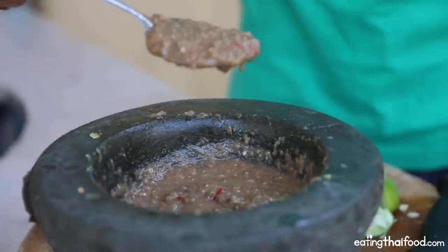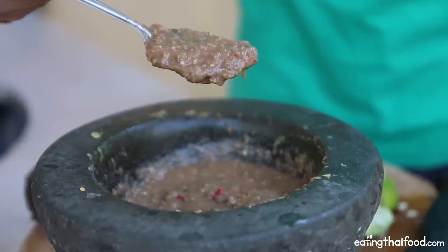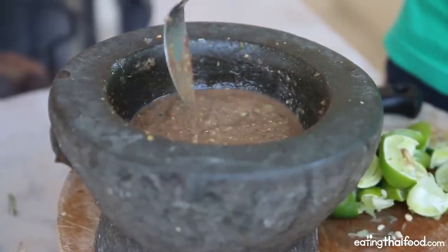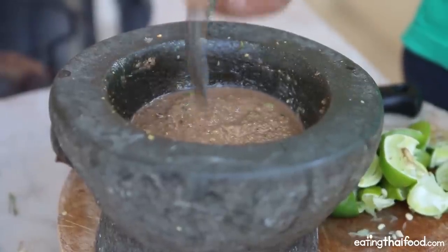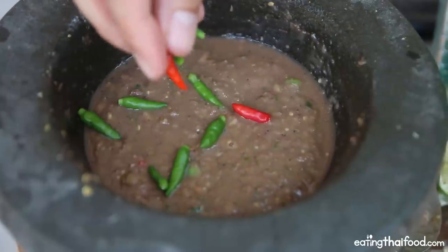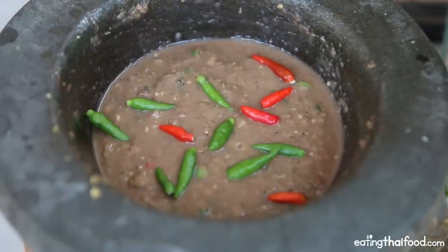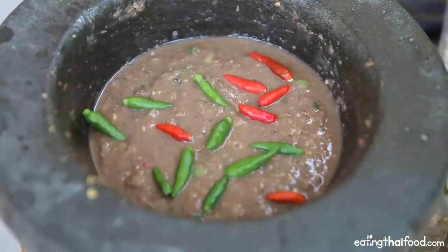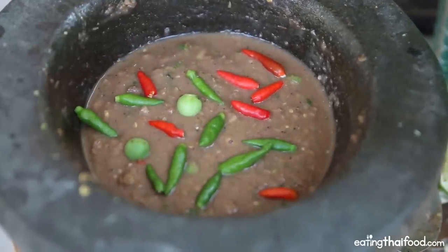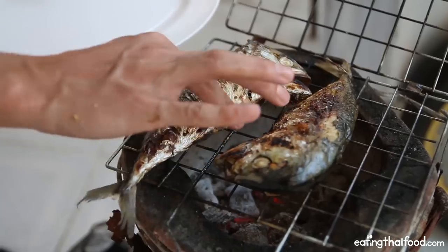I've done a few more taste tests and it is looking perfect right now — it's salty, it's spicy, it's sour, and everything is well-balanced at this point. You could put it into a bowl, but I'm just going to serve it right out of the mortar. I'm going to top it with some more chilies — you'll often see people throw chilies on top just to make it look good, and every time you get a bite with a full chili it's just an absolute dynamite bite. That is beautiful. Looks like the mackerel are finished — these are looking beautiful.